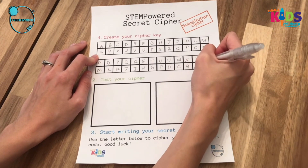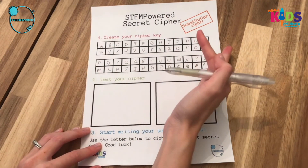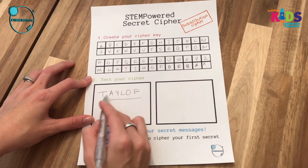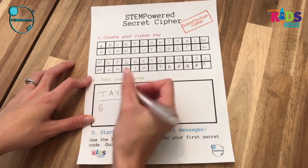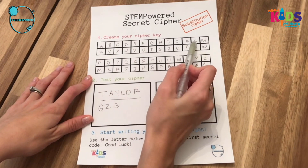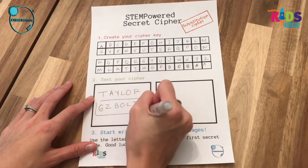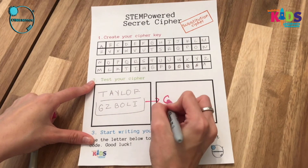Once we finish out our cipher key, we will be ready to look at the regular alphabet, look at our cipher key, and then test it. Again, I'm going to use my name — I suggest you pick a really simple word, maybe your name or your favorite food — and write it out in your regular way. Then go to your cipher key and pick the corresponding cipher letter. So for T I have G, for A I have Z, and so on and so forth. This will create the ciphered version of the word you wrote. Once finished, transfer over just the cipher version of the word.